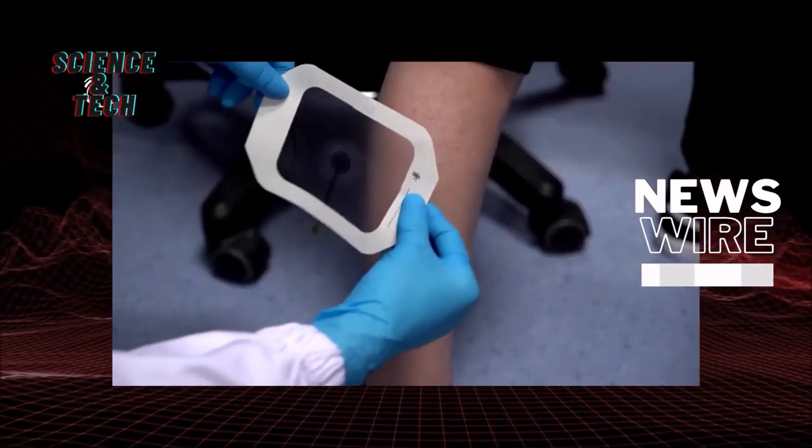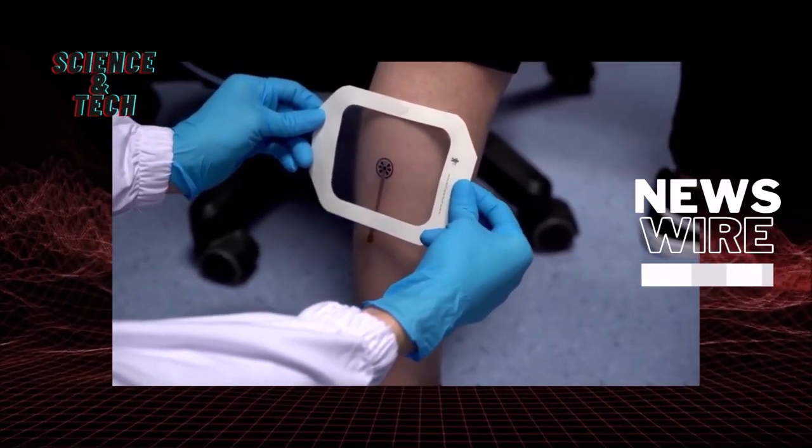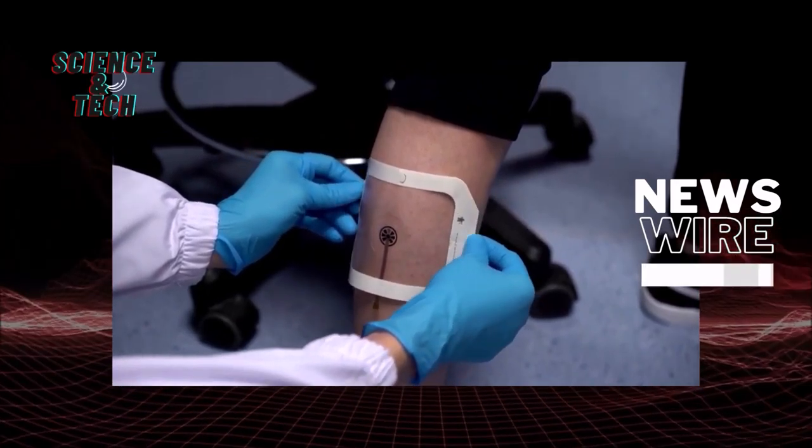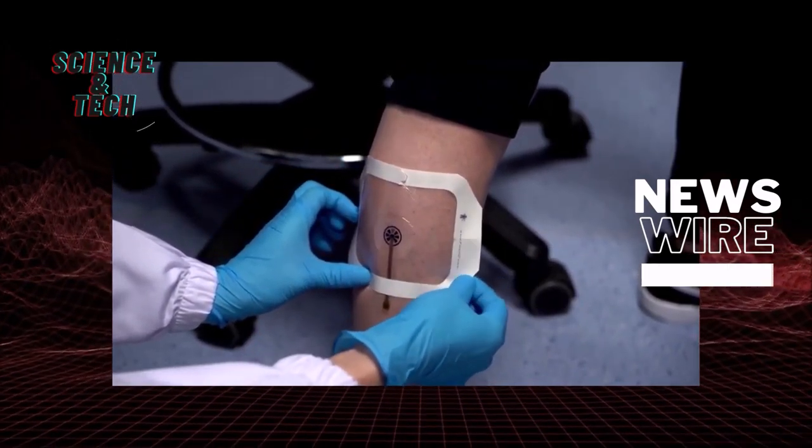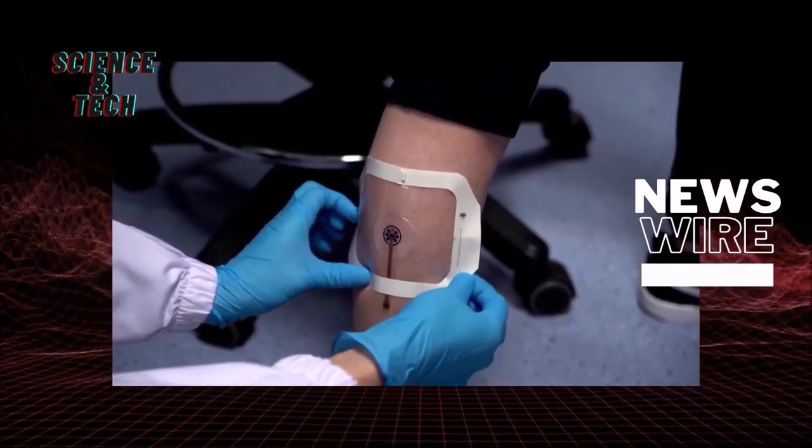Traditionally, when someone has a wound or ulcer, if it's infected, the only way to examine it is through visual inspection of the wound itself. If the clinician wants further information, they obtain the wound fluid and send it to the lab for further testing. That will take a number of hours or even a few days.